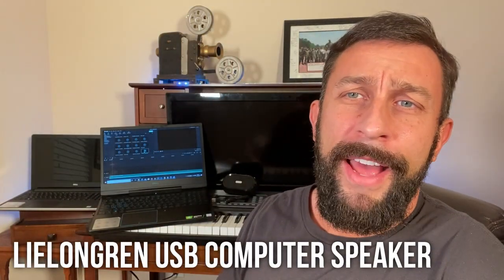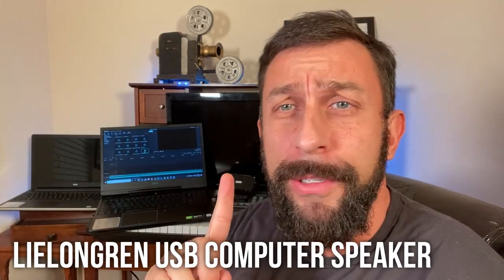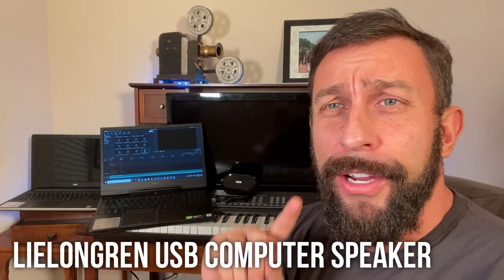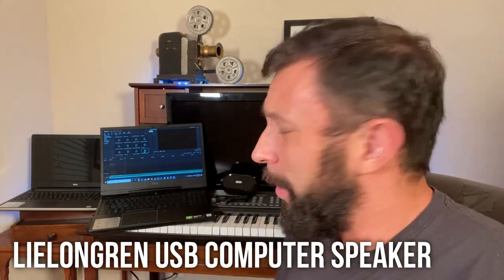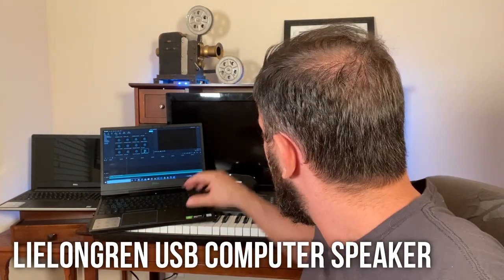Hey folks, this is Adam from 911 Studios. Today we're looking at this — it's a USB computer speaker. Now, as somebody who's constantly editing in production bay B, I have to be able to hear things well, and sometimes the speakers on my laptop just don't cut it.